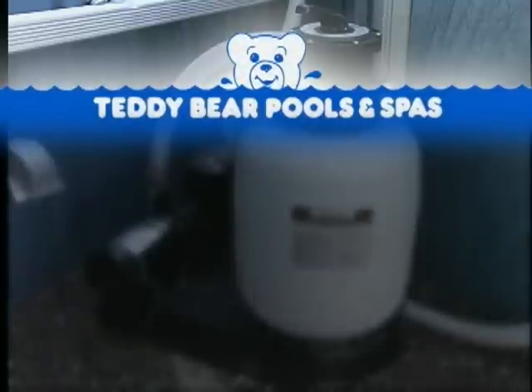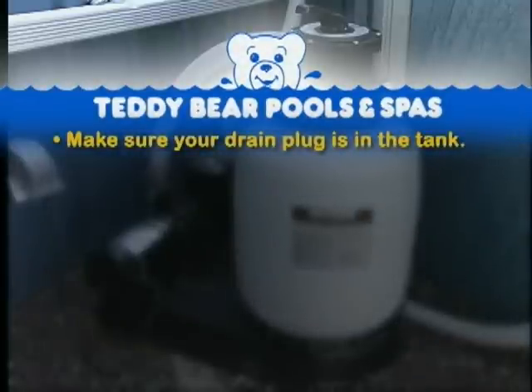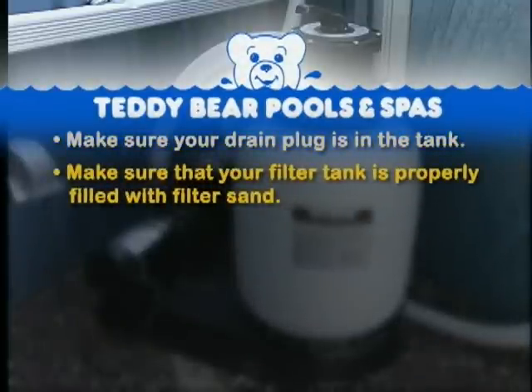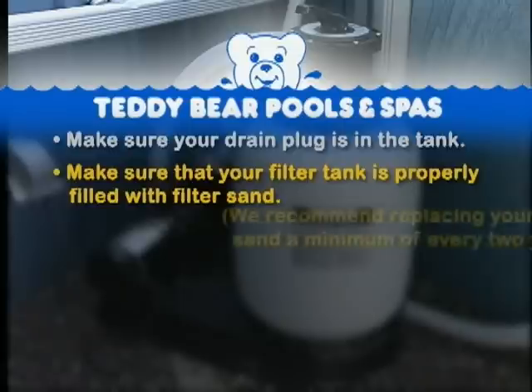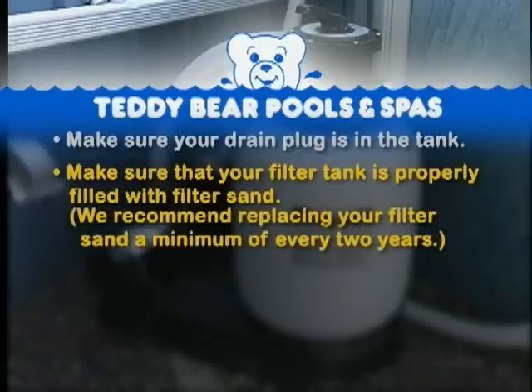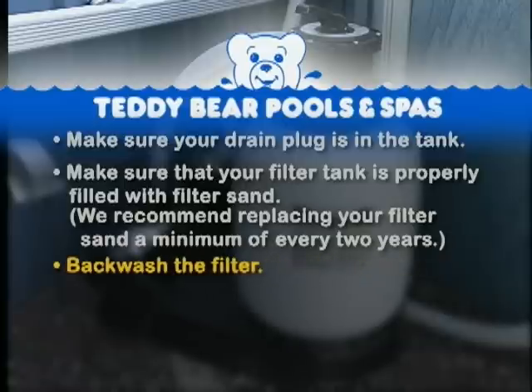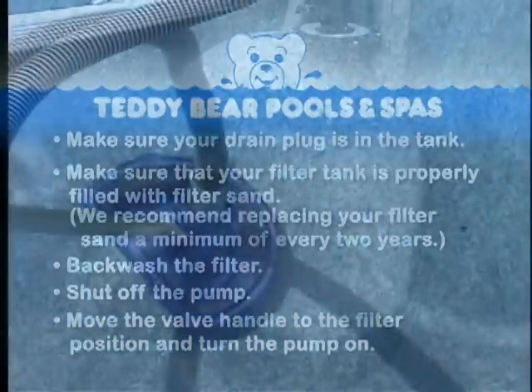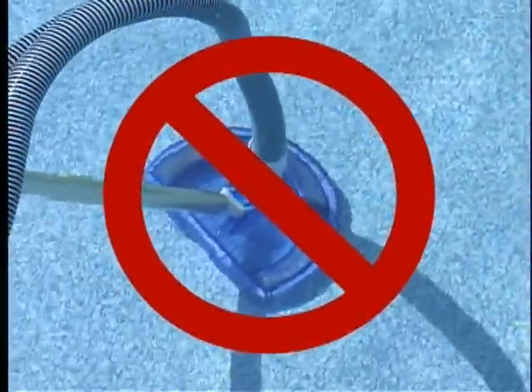If you have a sand filter, make sure your drain plug is in the tank and that your filter tank is properly filled with filter sand. We recommend replacing your filter sand a minimum of every two years. Backwash the filter, then shut off the pump. Move the valve handle to the filter position and turn the pump on. Do not vacuum your pool for 24 hours.